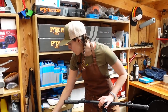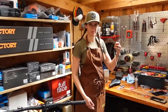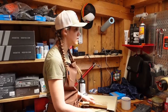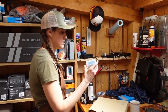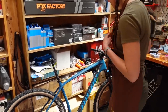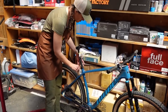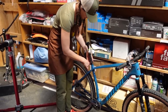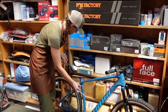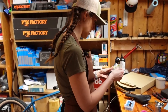We are going to do the dropper post next. For that we will need a cable, dropper post, Allen keys, saddle housing, cable cutters, and our Park Tool cable routing kit. First up, we're going to take this out of the stand. Does it still feel light? Oh yeah. How much do you think this is going to be — like 20, 22? I don't know, I haven't been on a non-geared bike in a long time. We had hardtails two years ago — how much did those weigh? Twenty-four? I honestly don't remember.